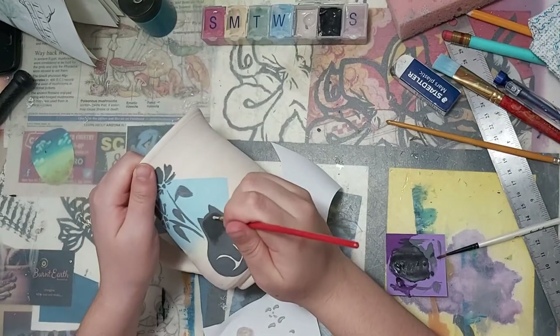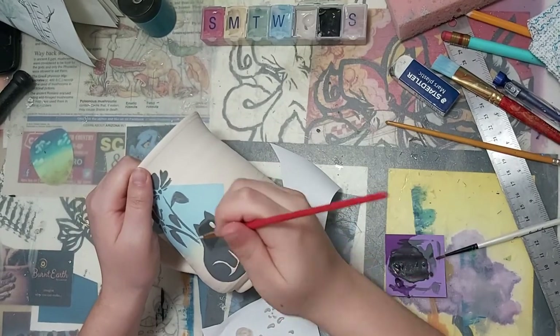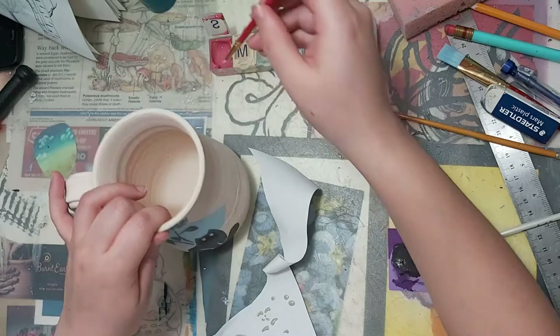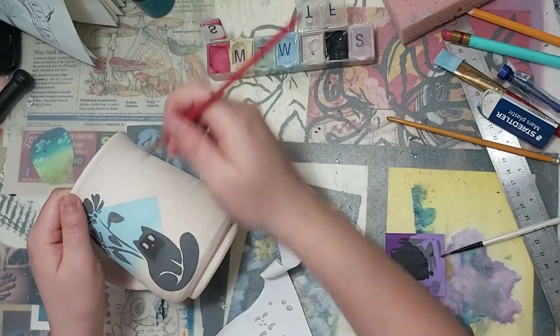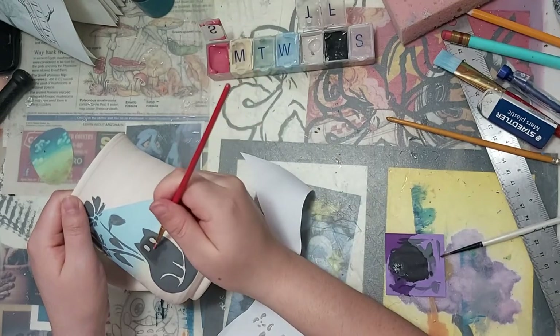Going back to the cat, I'm going to go in with some white and just make two oval-like shapes for the eyes, and a little red dot for the nose. And that's it! The mug's done!